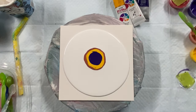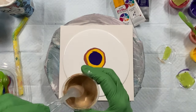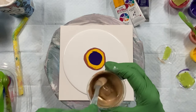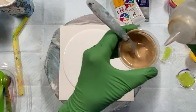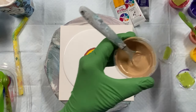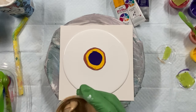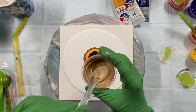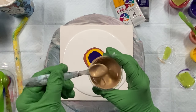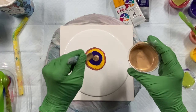And then gold. It's nice to have a couple of metallics in your paints — I like them anyway. You get a nice shine.